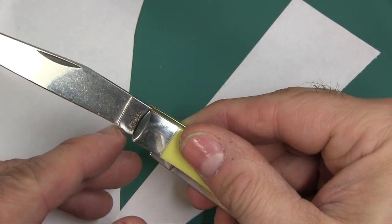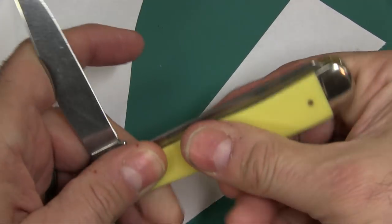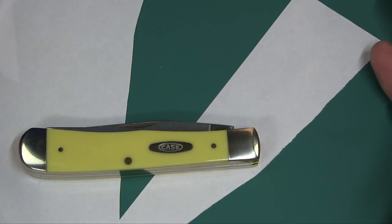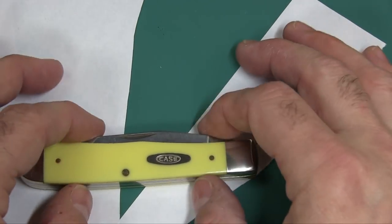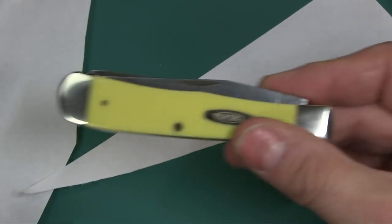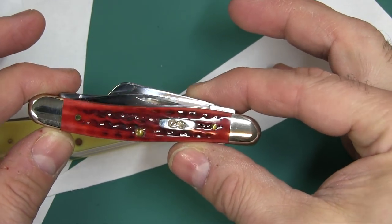Both blades have a nice sharpening choil right there, so if you use a stone you don't have to worry about bumping the shoulder up against the stone — very nice. It's a nice classic design. I love these classic-looking knives. They're great because in some environments, if you pull out that black locking tactical knife — which is 99% of the knives being sold out there — some people might get nervous or scared. Whereas if you pull something like this out, just a classic old-timer kind of knife, people tend not to get as excited.